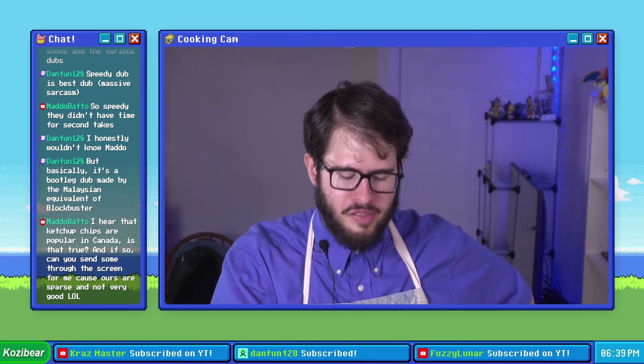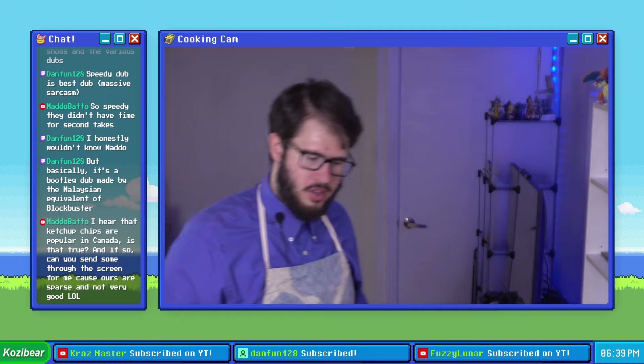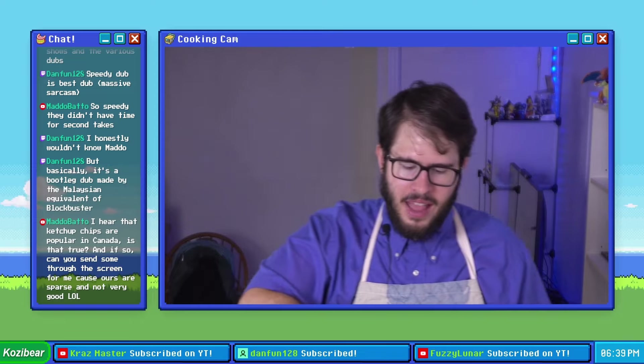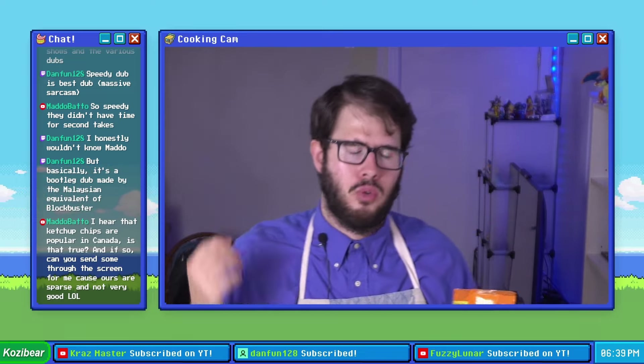The problem is the specific type of chip matters. Kukure Masala Munch is kind of like a Hot Cheeto — that type of chip as opposed to a flat chip or a ruffle — and as a result it coated the pork chop in such a way that it didn't result in a very good crunch.